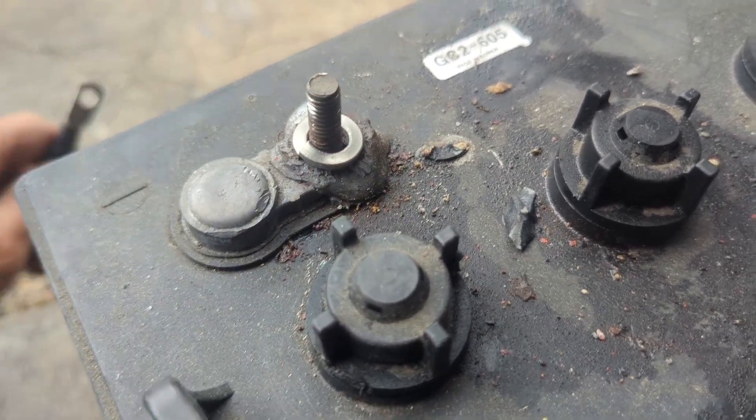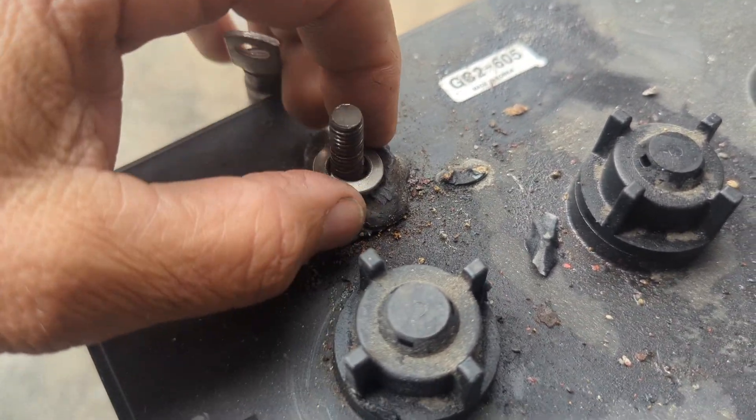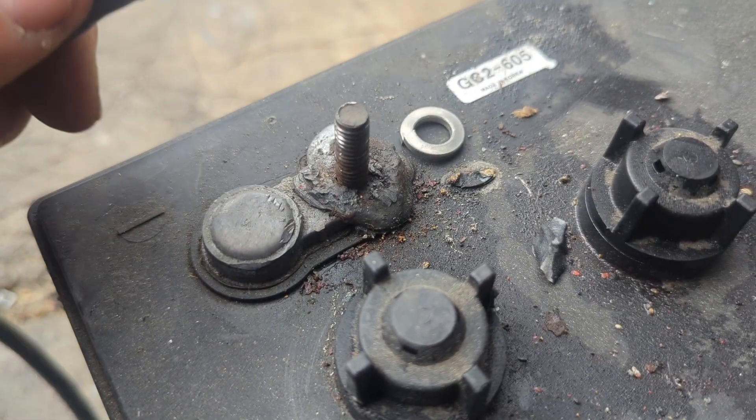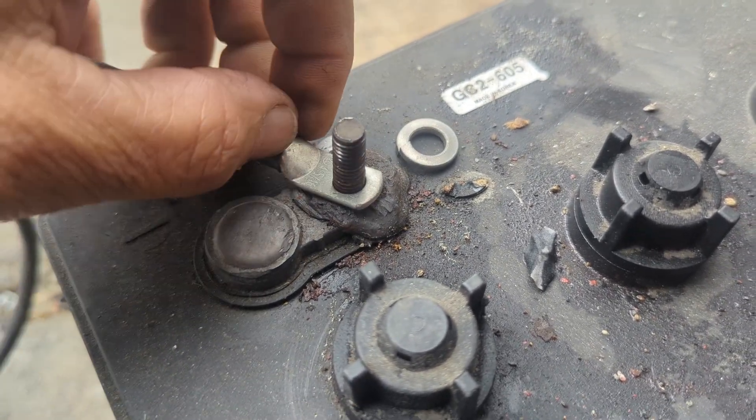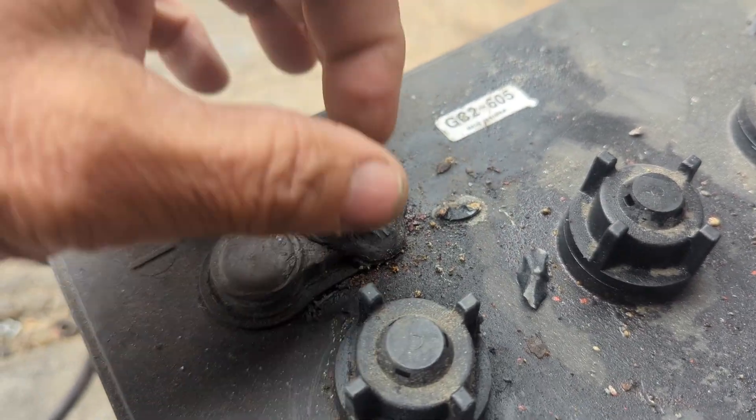What we did was remove all the stainless steel — having it the previous way is not a good thing to do. We took it out and we're going to send this out for repair. The correct order should be: the lug first, then the stainless steel washer, then the spring washer, and then your hex nut goes on top.